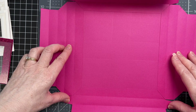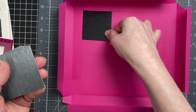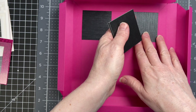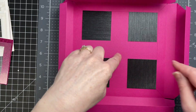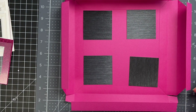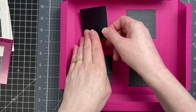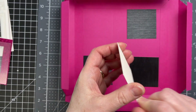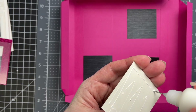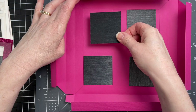I have my pieces with the tabs at the top and at the bottom. Then I have my little squares that are going to be the backdrops for my butterflies, and the score lines tell me exactly where to glue them down. My shadow box is made out of 80-pound cardstock, and these little squares are cut out of true brushed paper from Cricut. I'm putting glue on the back of each one of those squares and gluing them down to my shadow box face.